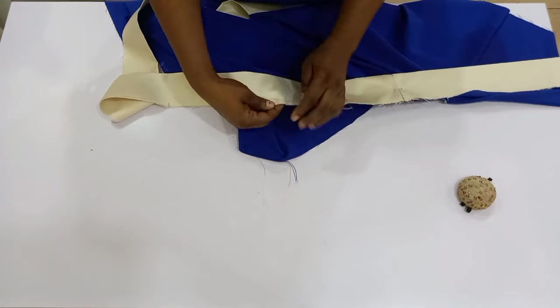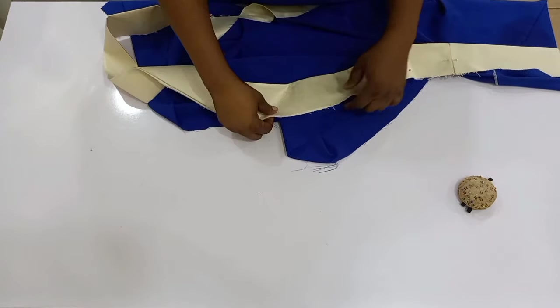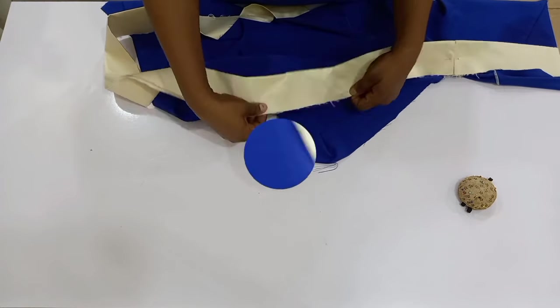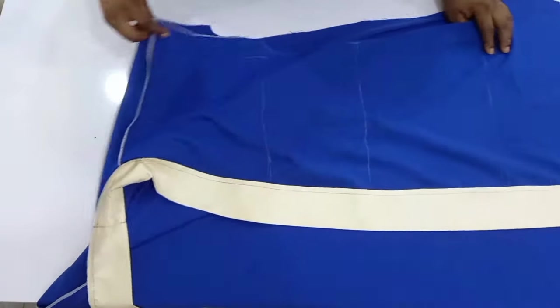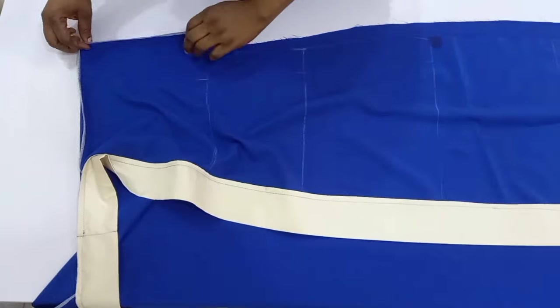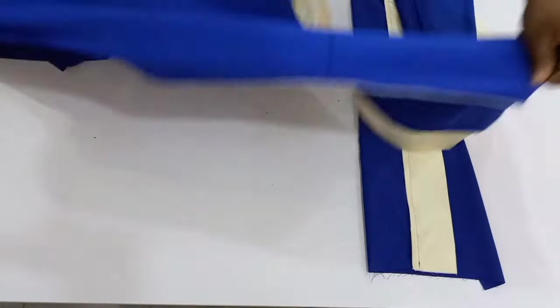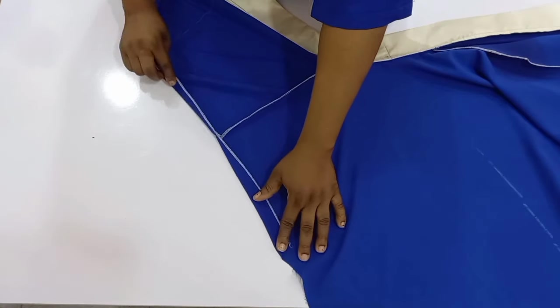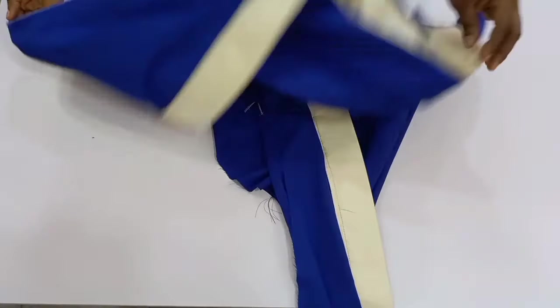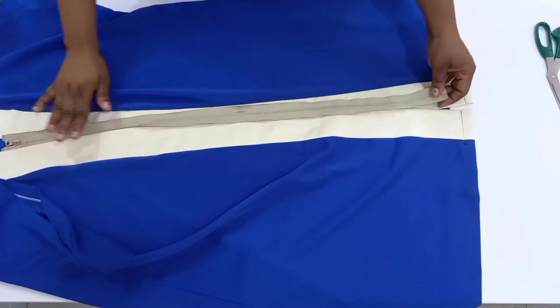I'm going to stitch it on my sewing machine using half an inch and finish the rough edges. I'm equally going to finish the edges of my sleeve — I'll hem the sleeve using half an inch. After that I will fully turn the side seam and turn the hemline, and here is our kimono.